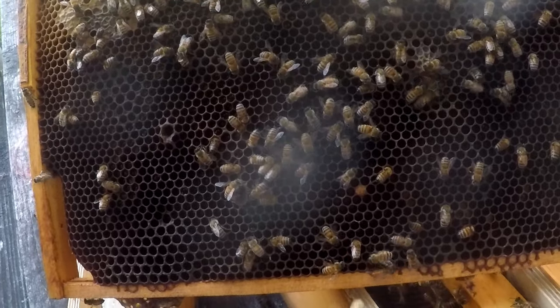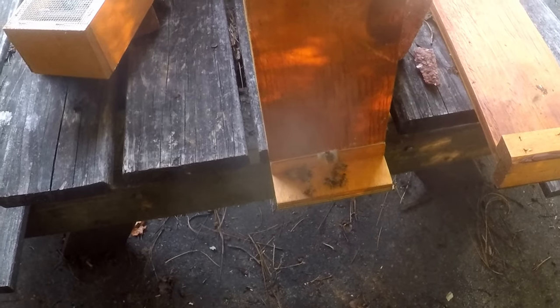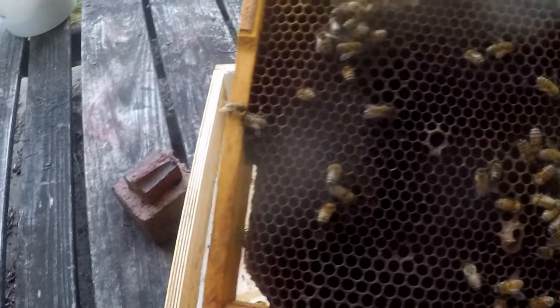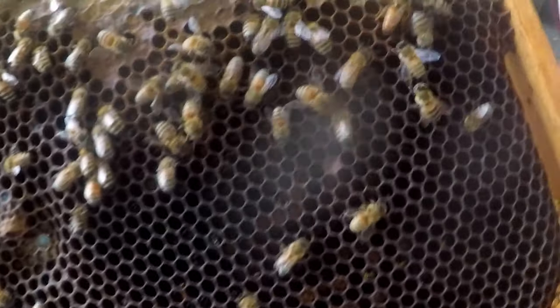Hey guys, I wanted to show you what a young queen looks like. This is my little two-frame box — sometimes if I don't want to make a split, I'll just put the queen cell in here.